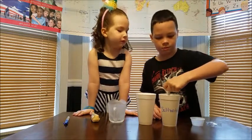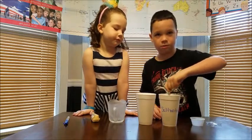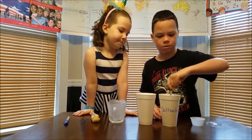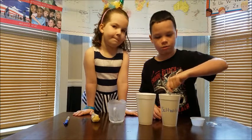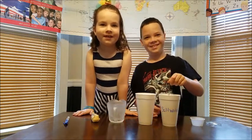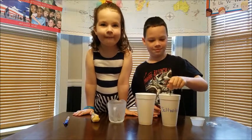We have a whole science experiment series and we post a new one every Monday. So once we get done stirring those up, we are supposed to put them in the freezer overnight. With the magic of mom preparing ahead of time, I stuck them in the freezer, so I'm going to go get them and we'll be right back.